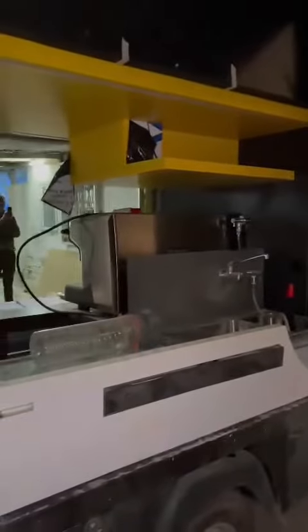This is the cloth compartment for softies and all, and a small box. This is the coffee machine.